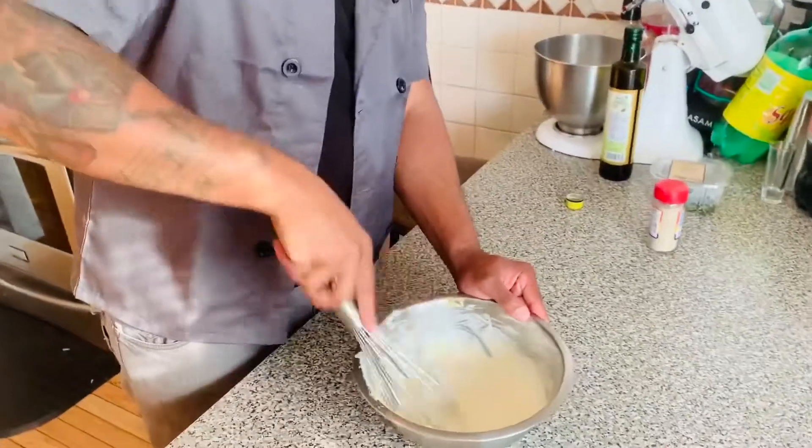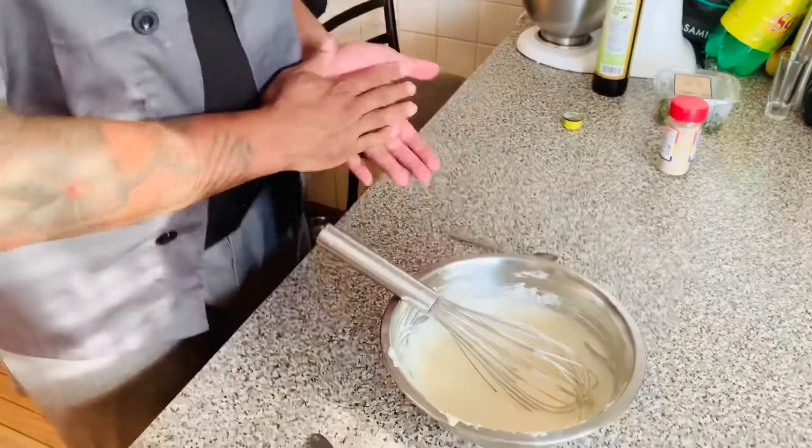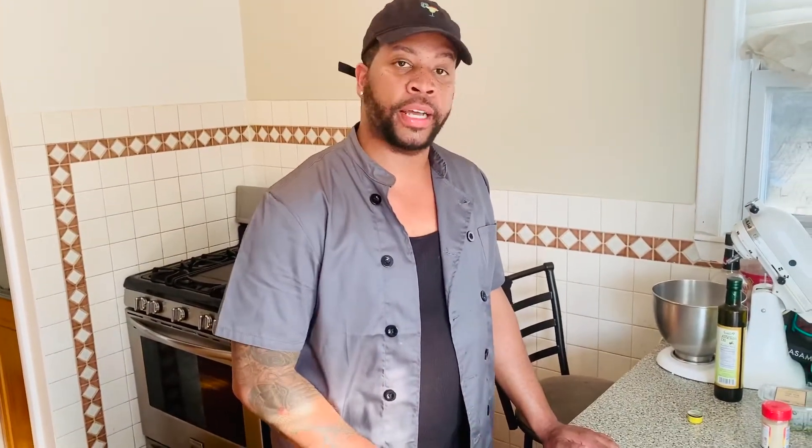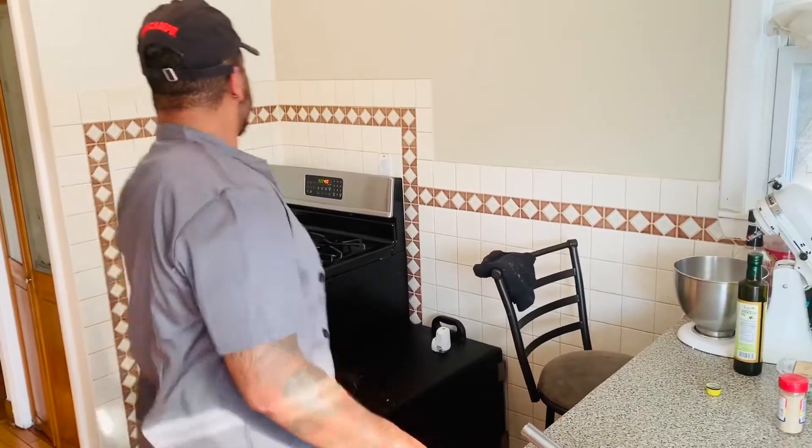This sauce goes really great with grilled fish or grilled chicken — anything grilled with a nice smoke essence to it. You can add more liquid smoke if you want. That's the barbecue sauce, and the chicken has about nine minutes left. I'll pull it out and show you in a minute.